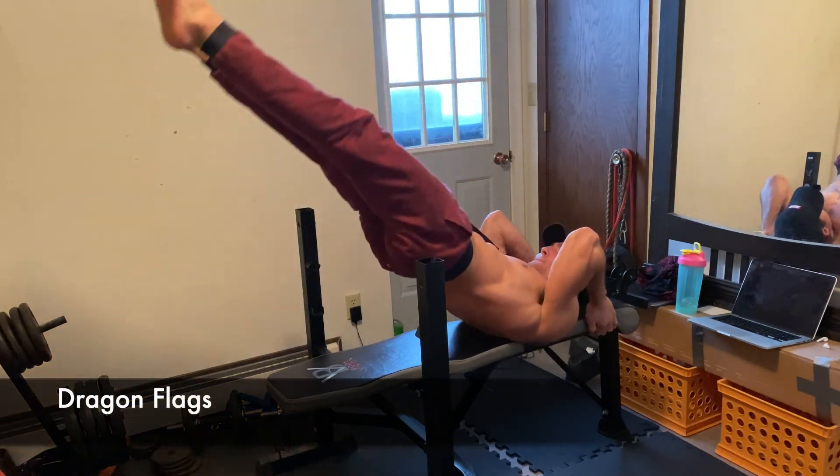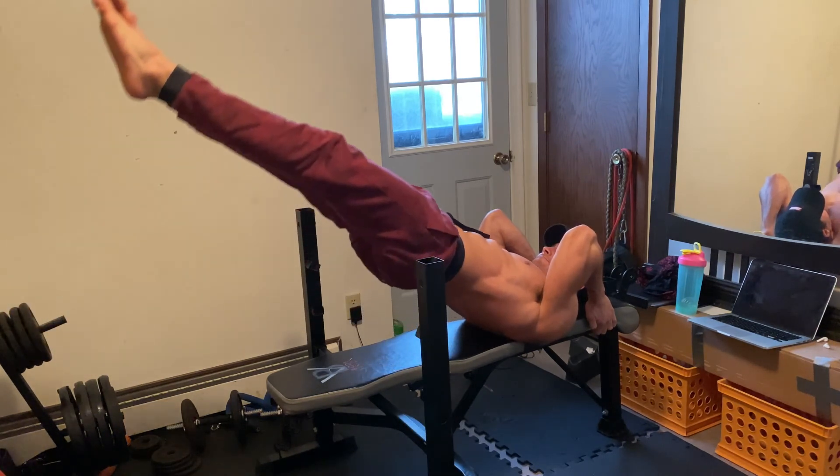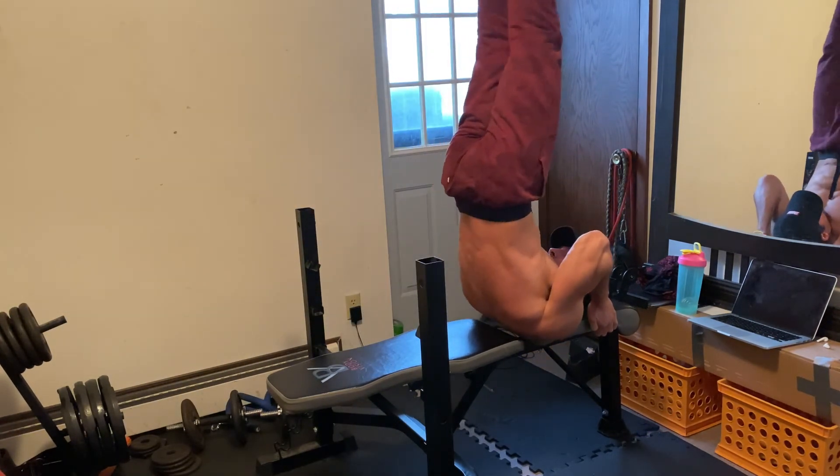A powerful, impressive movement — and if nothing else, a cool party trick. If you enjoyed the workout, please consider liking and subscribing. Hopefully we'll be training together again soon. Thank you very much.